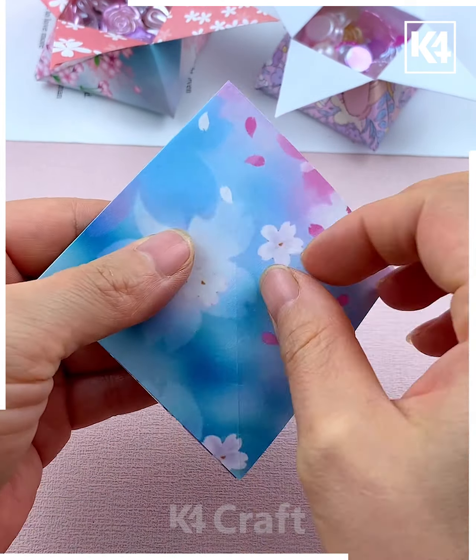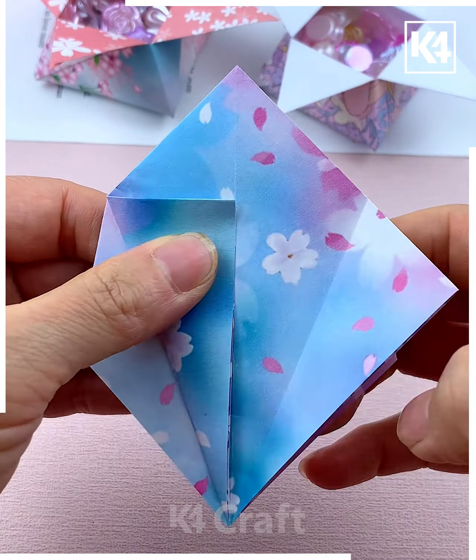Look at this star-shaped container — let's learn how you can make it. Take this printed paper, press it and make a mini square. After this we are going to keep flipping the paper and start folding it from the corners to make the pointed parts. Now fold each one of them by flipping the paper, then gently open it using your thumb and give it a proper shape, and look it's ready.